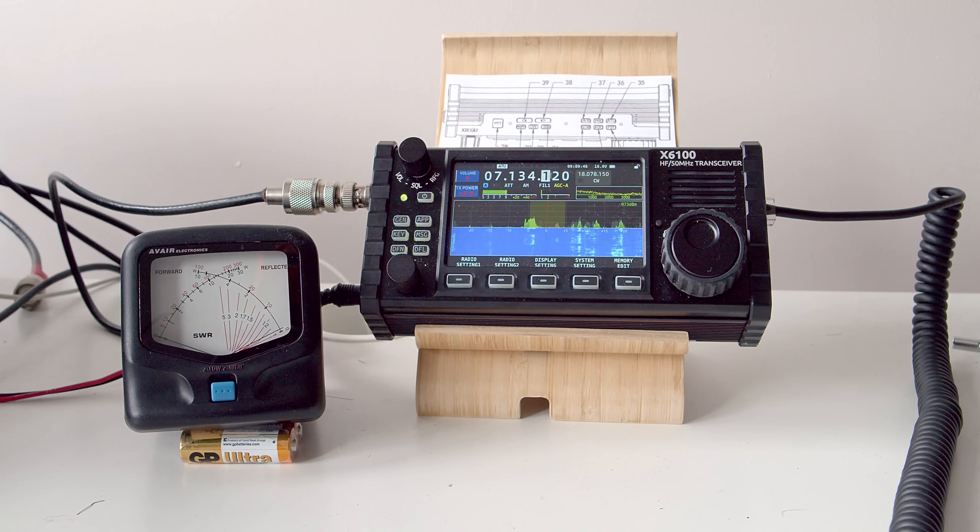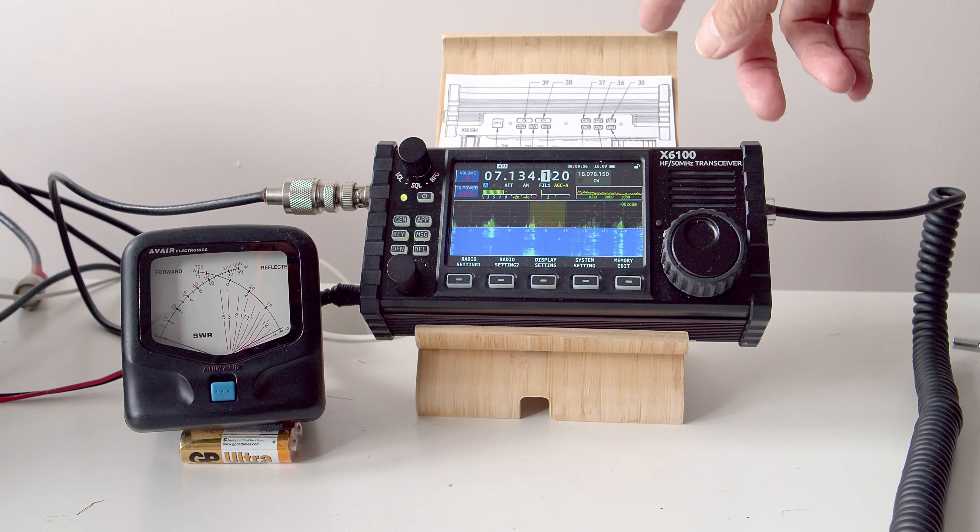Let me run through the test setup. We've got a half-size G5RV feeding down 12 meters of RG-58 coax cable, going into an SWR power meter, which in turn goes into the antenna socket on the Xiegu X6100. The power meter will enable me to see what power is coming out — provided the Xiegu will actually match the antenna on each band. One of the tests is whether the tuner will actually match the antenna, because there is a fairly high reactance at the end of that antenna on some bands.